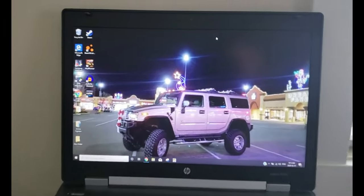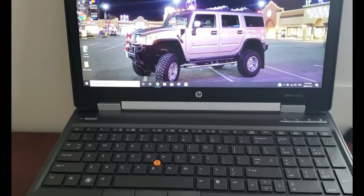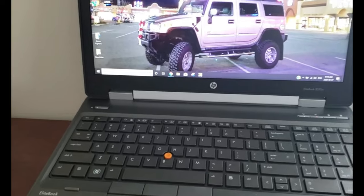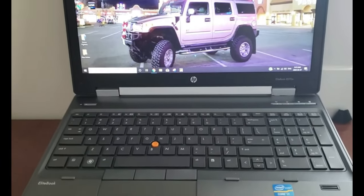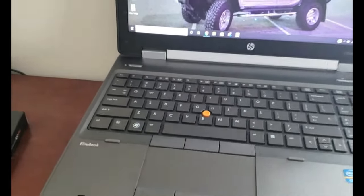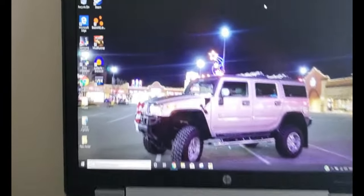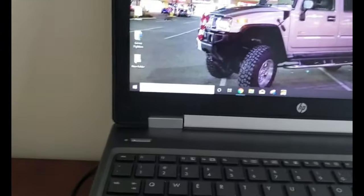I wish I knew a little bit more specs on the machine. From what I can remember, they're from something like 2014. This thing is a beast though — it's run everything we've wanted to run. So we've got BeamNG Drive, MudRunner, Fortnite.